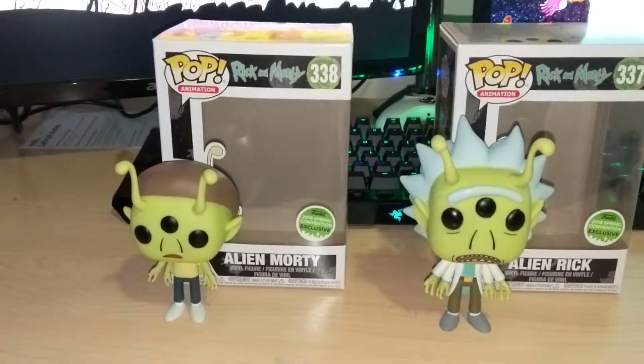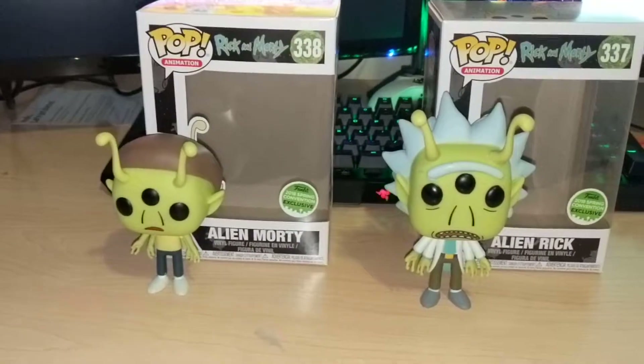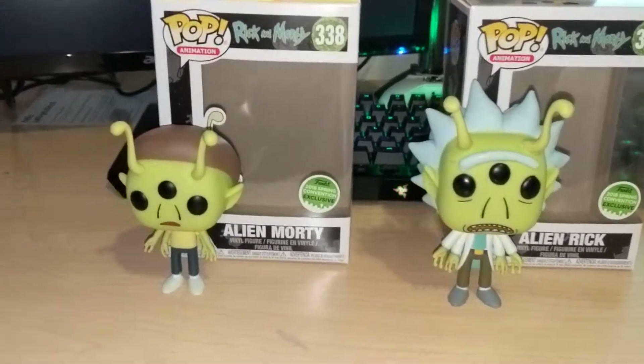So you'll see here, I got them already out of the boxes. I'm going to put them back in, but I just wanted to take them out to show everybody how cool these things are.